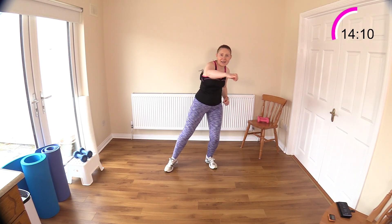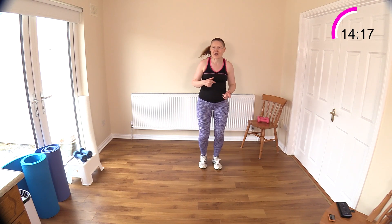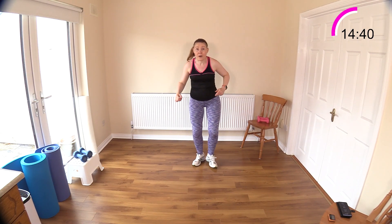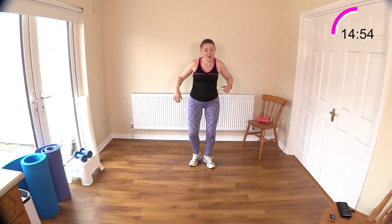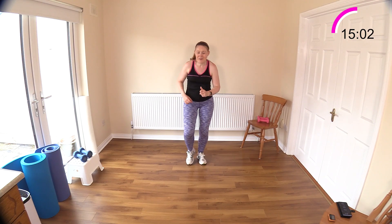Side step and punch is next — side step and punch. Keep your body moving. When I used to follow along to workouts on YouTube, I'd always get out of sync with the instructor and wonder how I could never keep up. But you have to understand, they know exactly what's coming — their brain is really in tune, and they've probably practiced it before coming on camera. So don't worry if you get out of sync.